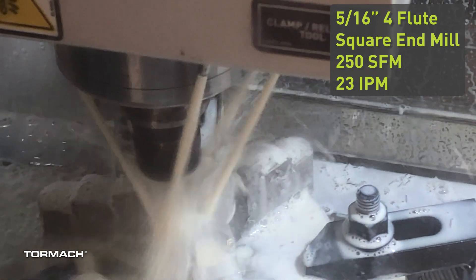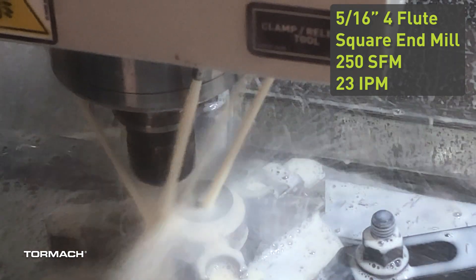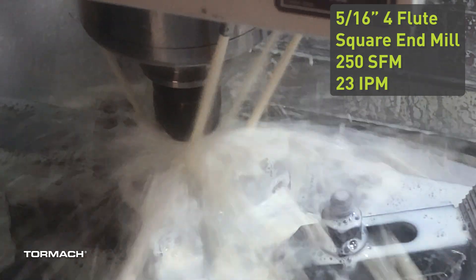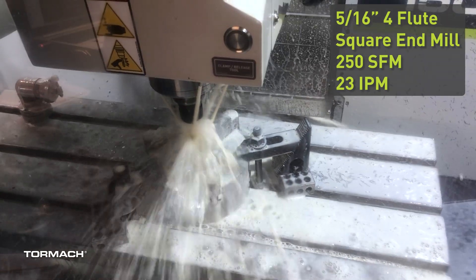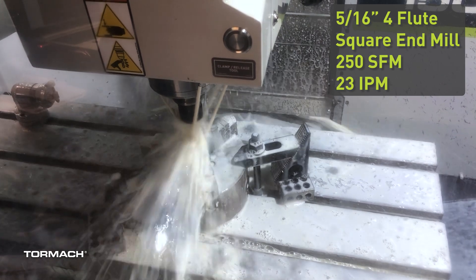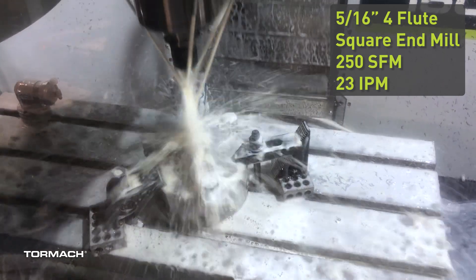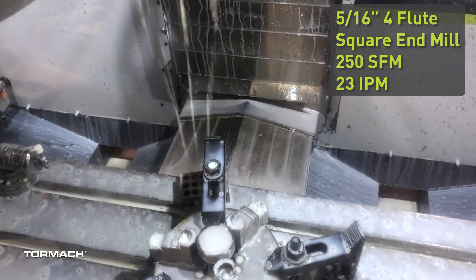Titanium is not something you need to be afraid of. This is Grade 23, which is basically Grade 5 that handles things a little bit nicer.